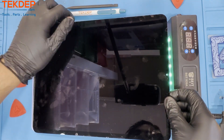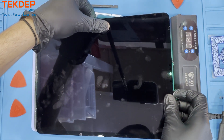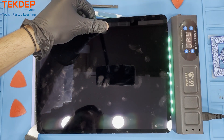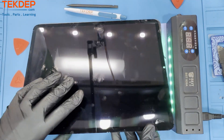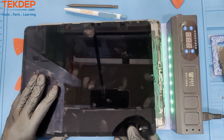After freeing the screen from the unit, gently lift up while pulling down slightly to the bottom so you can access the screws that are holding the Face ID sensor in. Do not try to remove the screen from the unit until the Face ID is disconnected, and don't pull too hard or you risk damaging the flex cable.